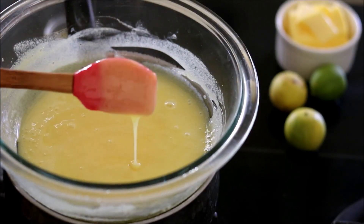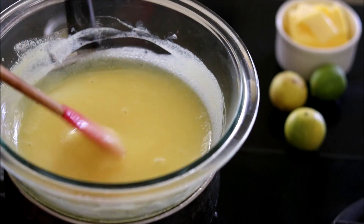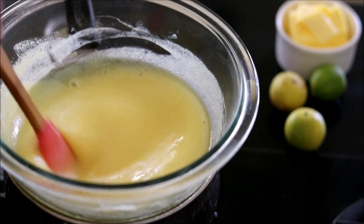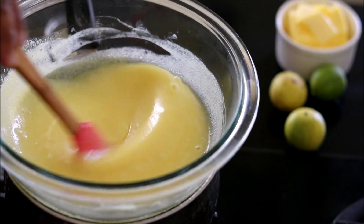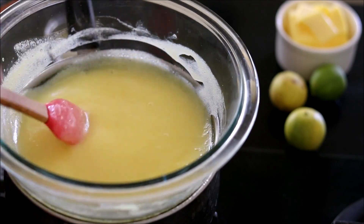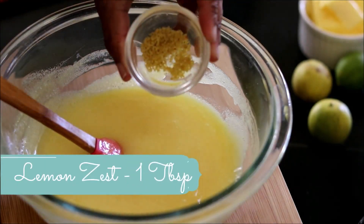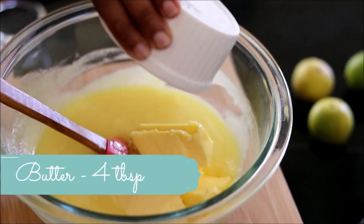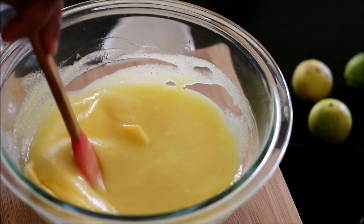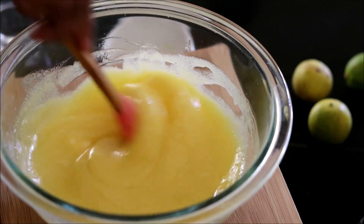After five to ten minutes you can see it getting thicker and thicker — you have to whisk it continuously or it may get spoiled. Once it reaches a thick consistency, take it off the heat and add one tablespoon of lemon zest and around four tablespoons of room-temperature butter. Mix it until all the butter is melted.